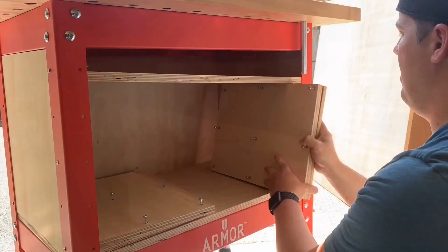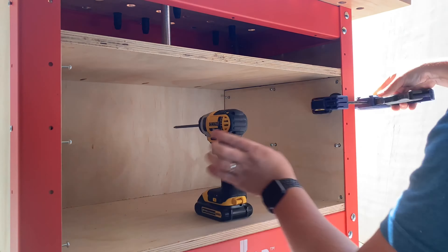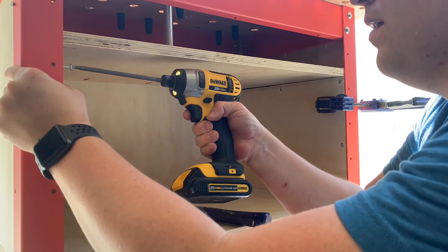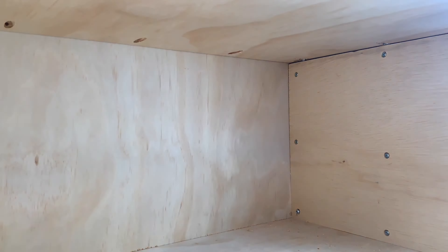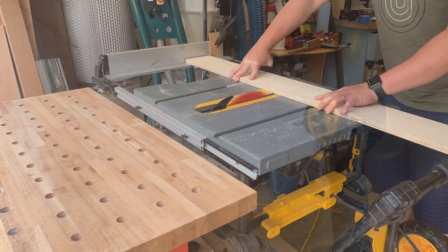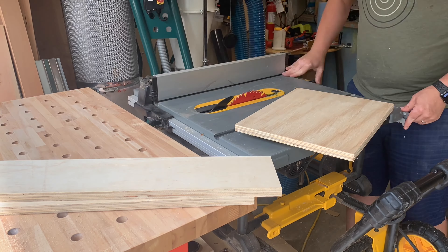New workbench — super excited to finally get my hands on an Armor Tool workbench. Their workstations are amazing because they are mobile. A workbench is a must for any DIYer, maker, or woodworker, but what's great about this one is it's mobile. You've got your butcher block top in hard maple, all your dog holes, and clamping capabilities — amazing units.